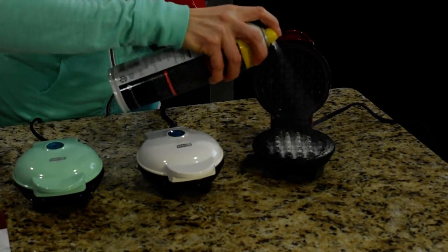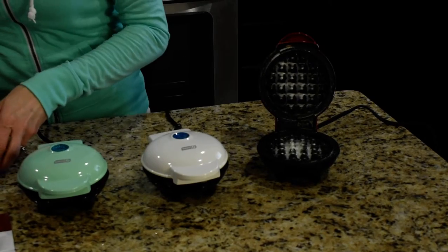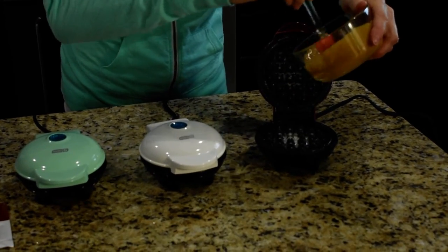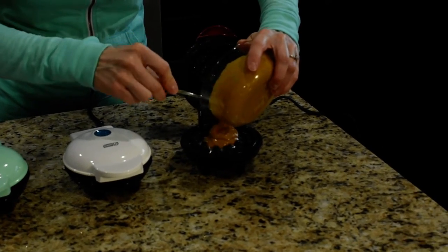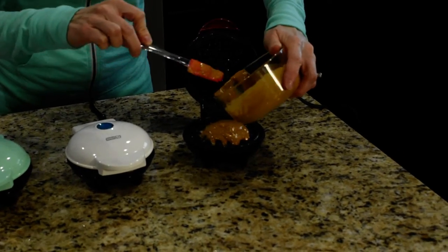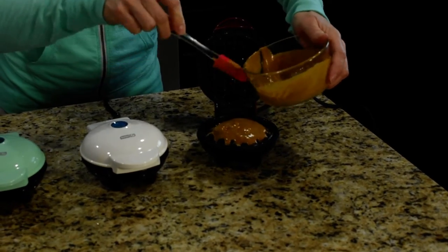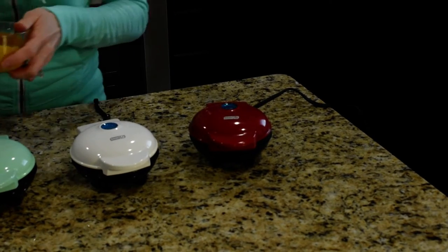So you're just gonna spray it really good with some cooking spray. One fueling packet with everything mixed in will make two waffles, so don't try to pour all of it in at once because it will definitely overflow and you'll have a big mess. I did that already — trust me.